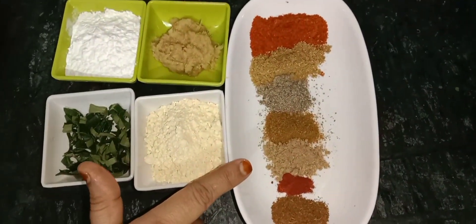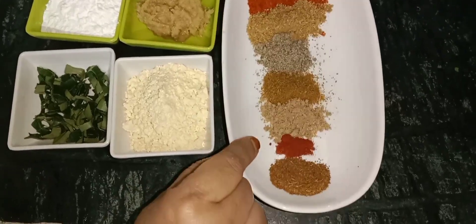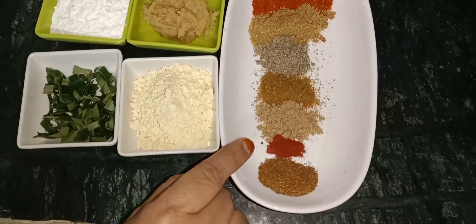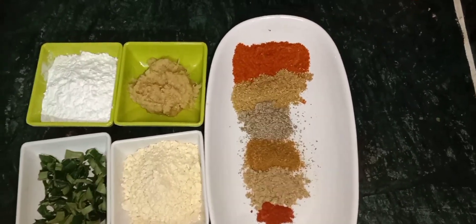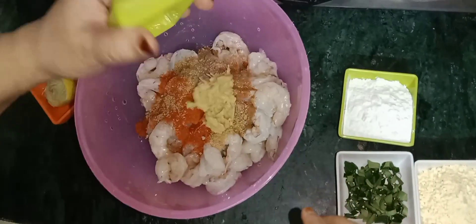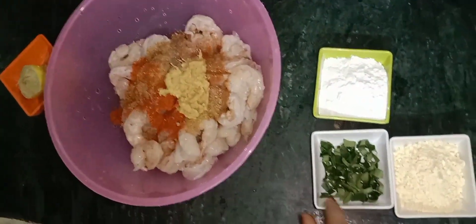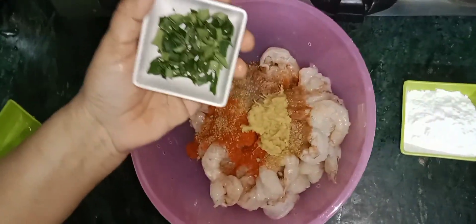We are using all our spices. This is the adrak-lehsan (ginger-garlic) paste. We will also add green chili — two green chilies go into this. This gives a very good taste.